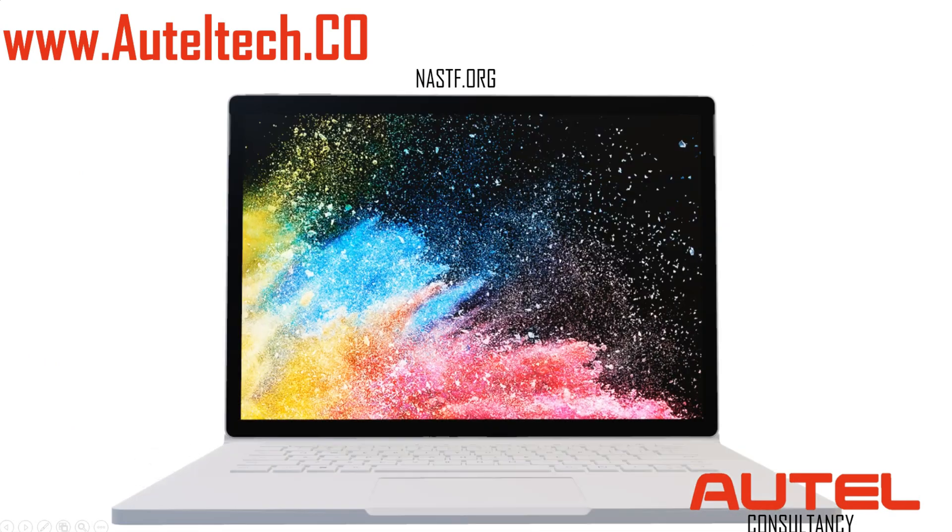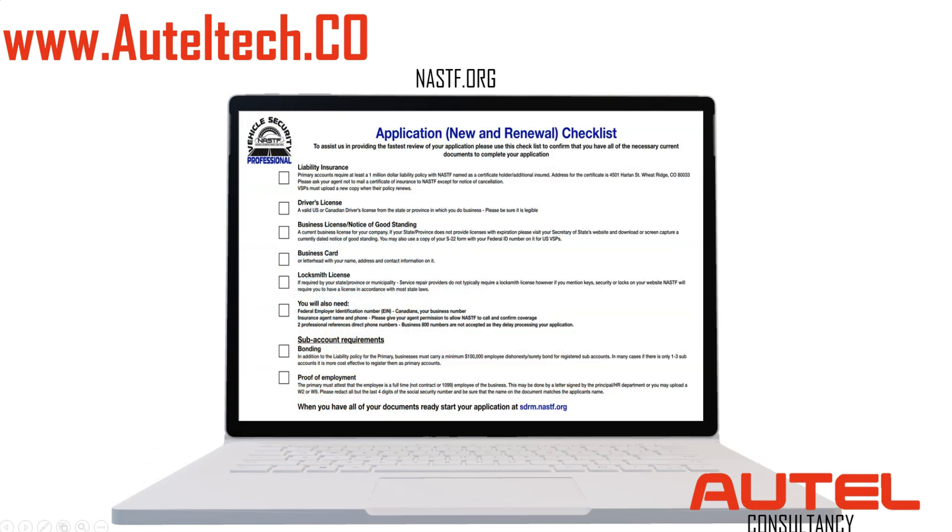To get a locksmith license, you can go to nastf.org, but it's not an easy process. You've got to have a driver's license, business license, proof of employment, and on top of that you need liability insurance with a one million dollar policy. So we don't have time for that.